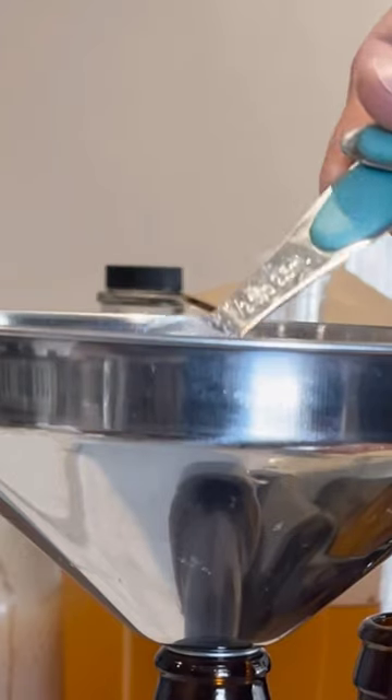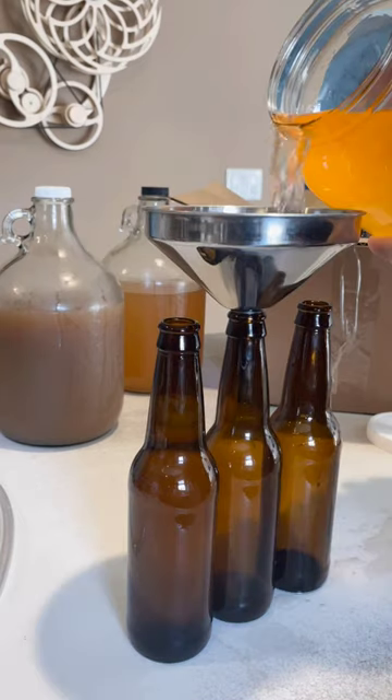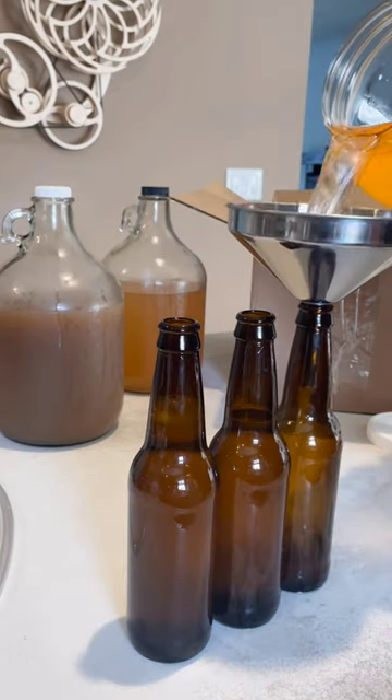This is table sugar. I'm adding three quarters of a teaspoon to every bottle. This restarts fermentation in the bottle, known as bottle conditioning, releasing more CO2, carbonating our beverage.